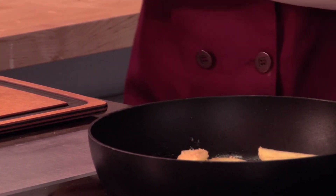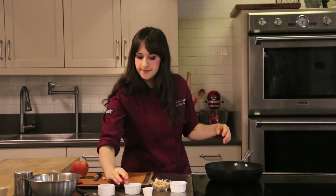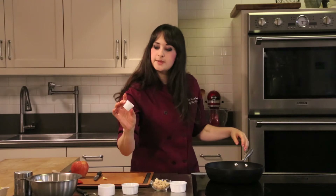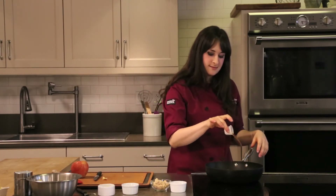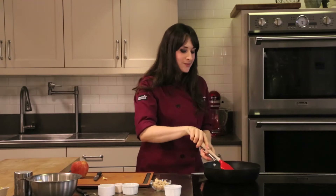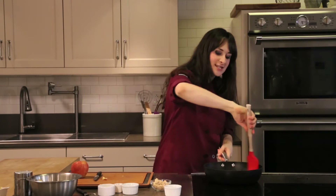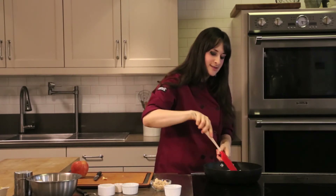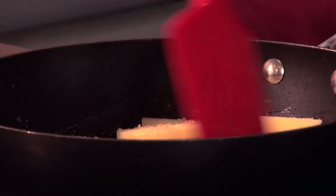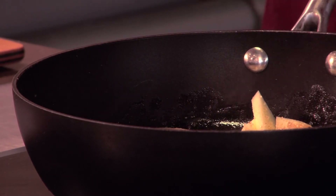I'm adding just enough sugar to kind of coat my apples — about a tablespoon or two. And a little bit of cinnamon, this is just ground cinnamon. And at the end we're going to add a little brandy — that's just for fun. Make sure you give a little bit of a stir. You're going to see that sugar is going to start to just melt, and the butter is going to get really nice and hot, and the apples are just going to brown right along the edges. When you hear that sizzle, you know you're doing something right.